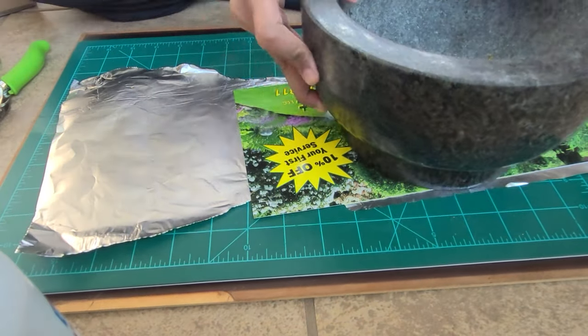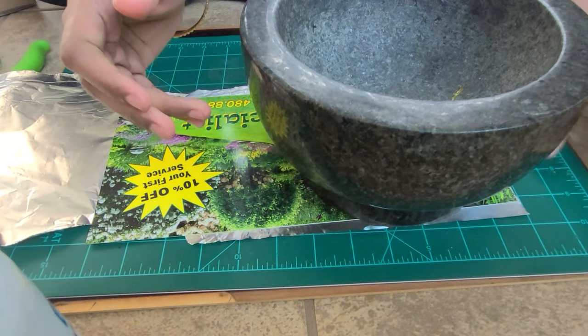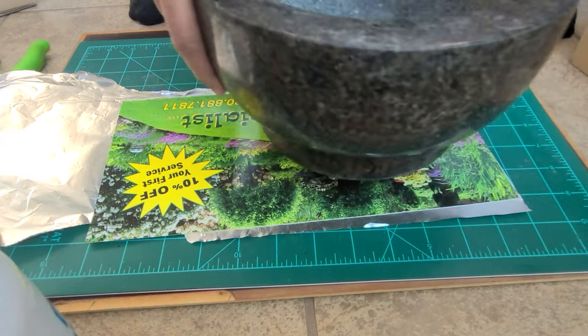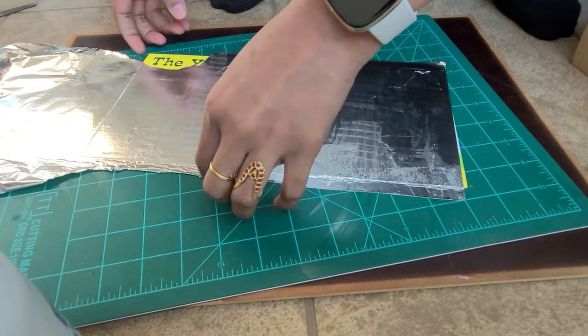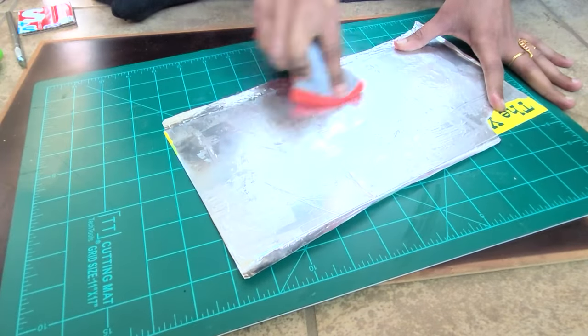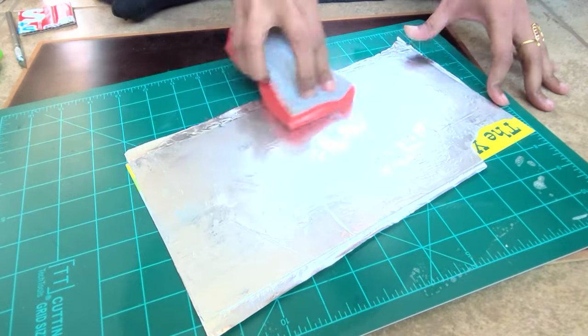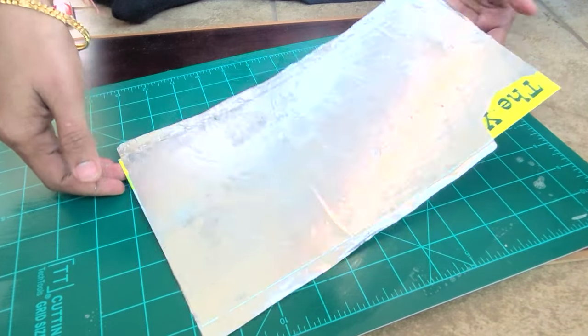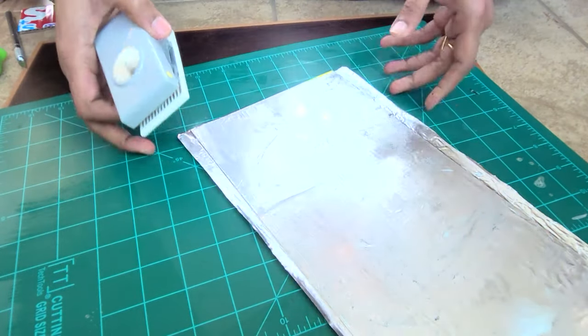I have a pamphlet from the mailbox — it is strong, so I am going to use that. I am going to remove the air bubbles using a cutter. I am going to snap down and press on the paper with my tool.